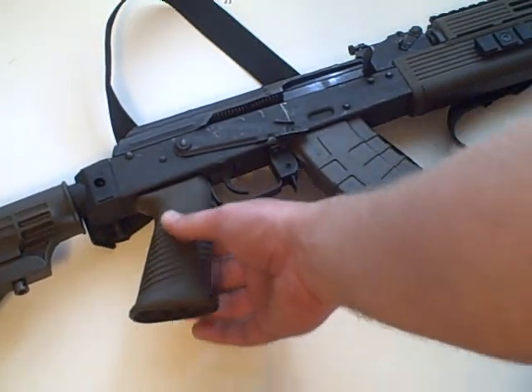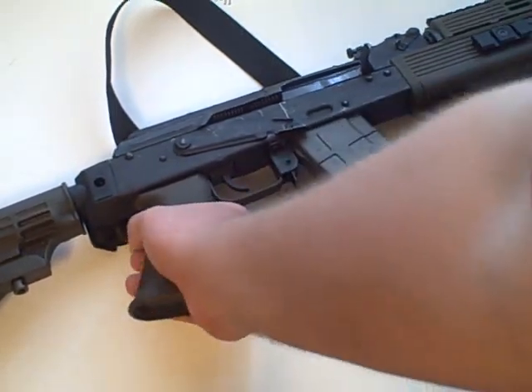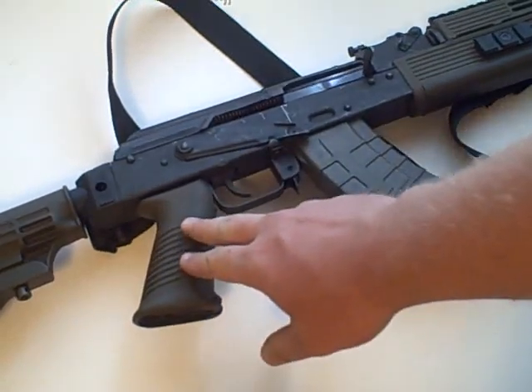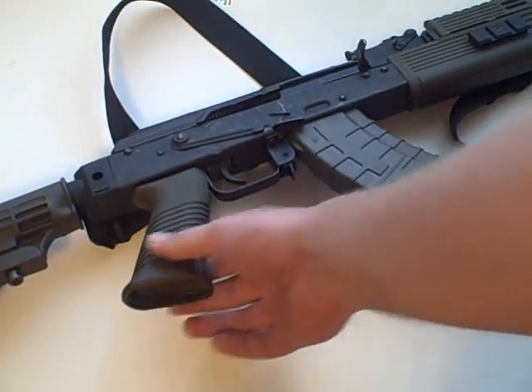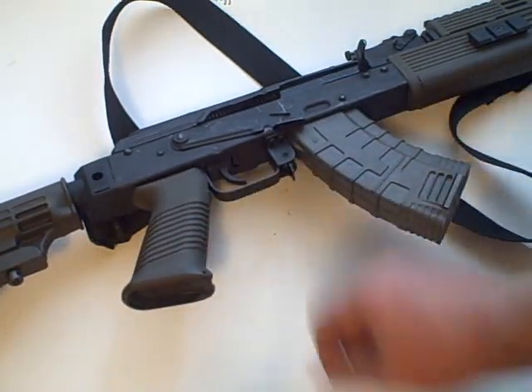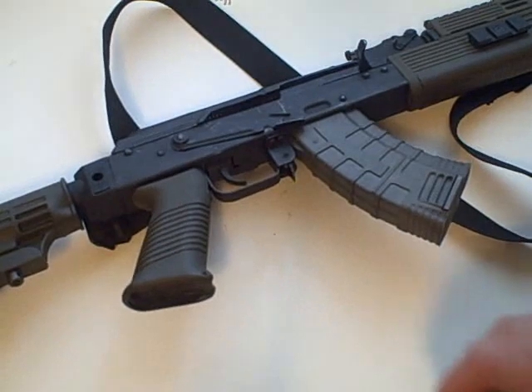You can see it has horizontal lines to help with purchase on the pistol grip. As a general rule, vertical lines do nothing for recoil control or hand placement, but horizontal lines make a lot of difference. You can put grip tape on it if you want, but I don't think it's needed.